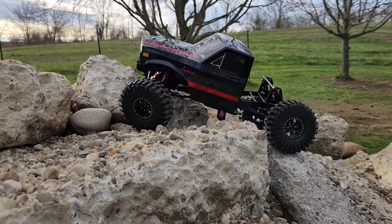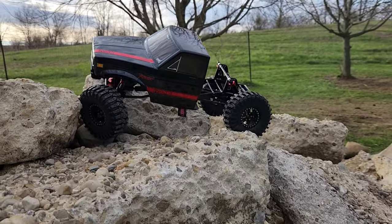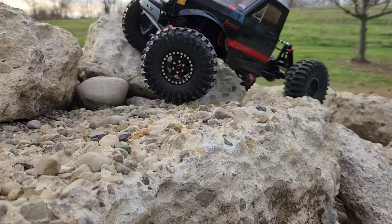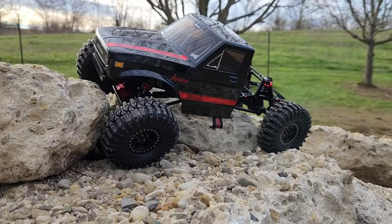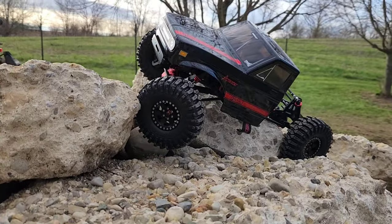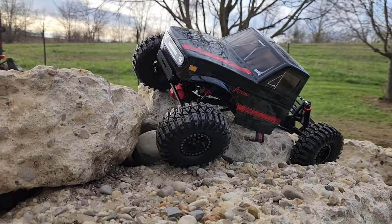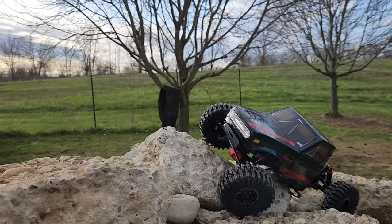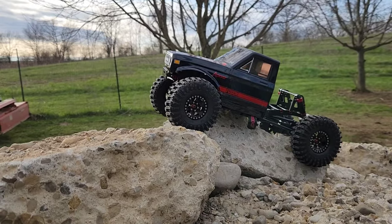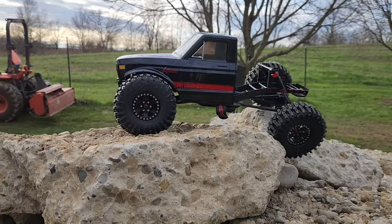These stock tires are not that bad — I think they're pretty sticky, they seem to do pretty good. These Injora foams seem to be doing the job. We're going to do a comparison before too long. Some guy wants us to ship our foams to the UK — that's pretty cool. You must like ours better. Oh man, look at that thing — it's stuck on that. Oh, you're going to pull through it! Wow, how about that — that's awesome!